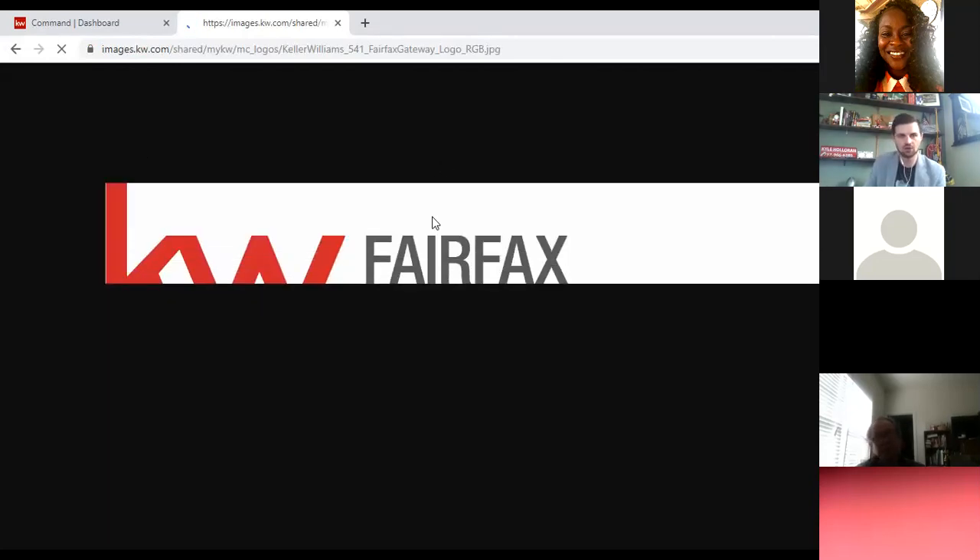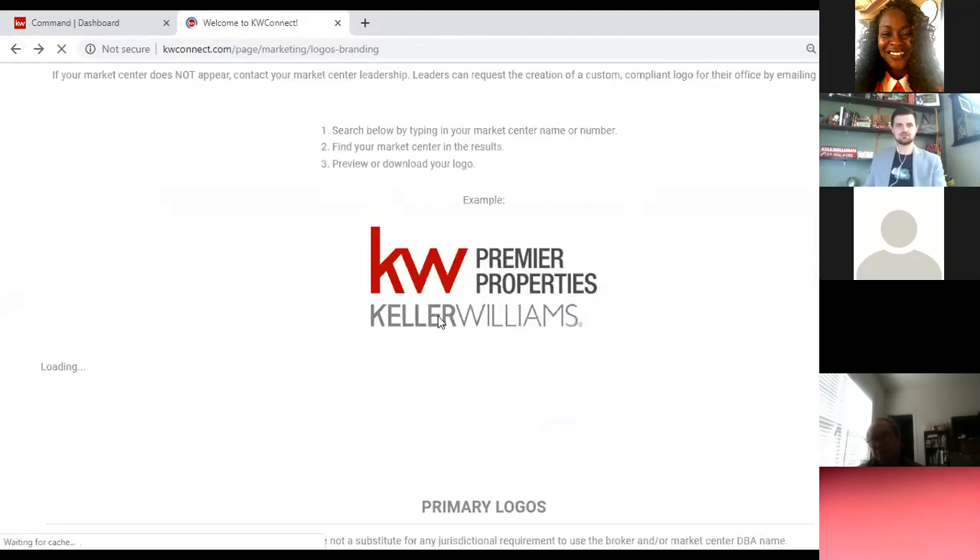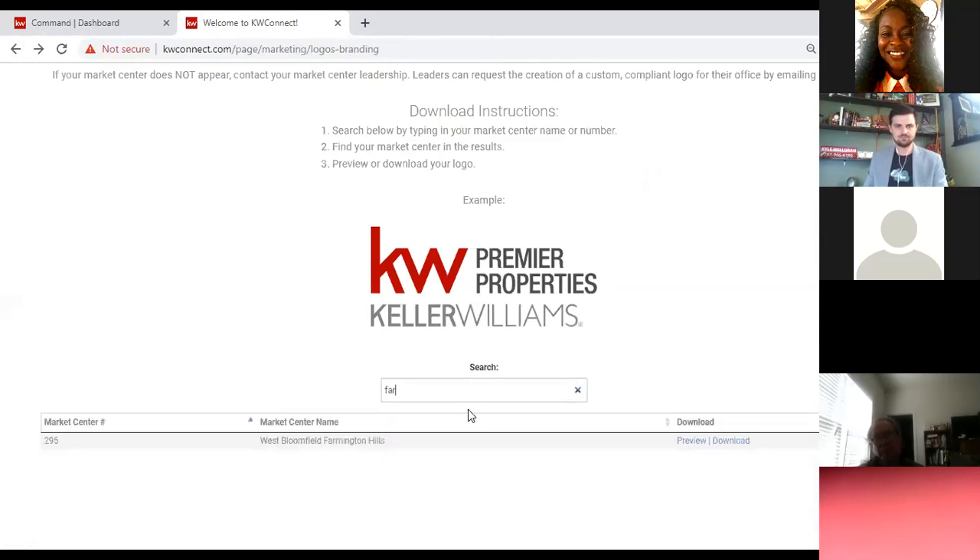When you download the zip file, it'll give you the logo in multiple color schemes — PNGs and JPEGs, which we'll talk about in a few minutes. There's also an all-white KW logo you can lay over a darker background. I'll click Download, and that downloads a zip file with all my logos. Before you even get into Designs, I suggest you download the zip file, put it on your desktop, and then you can pull in those logos for your different marketing materials.